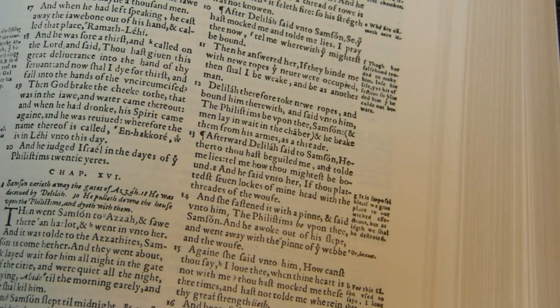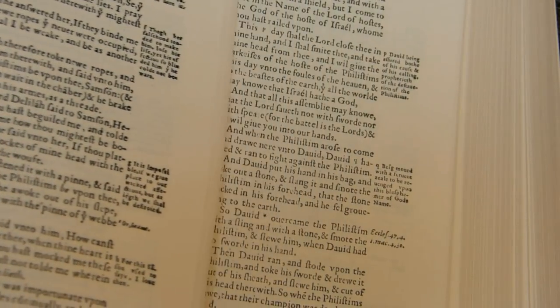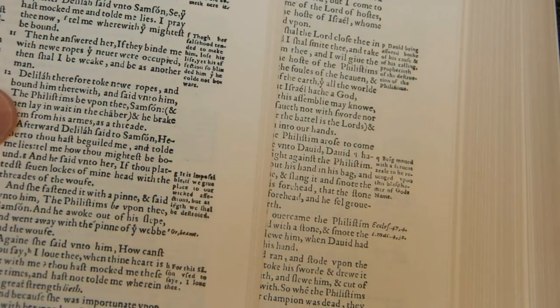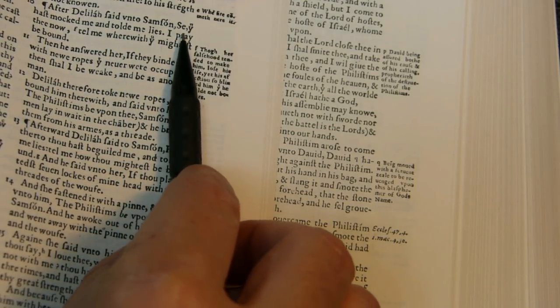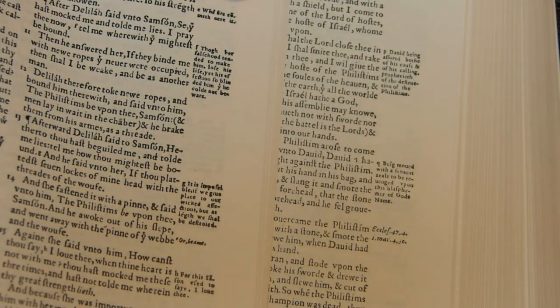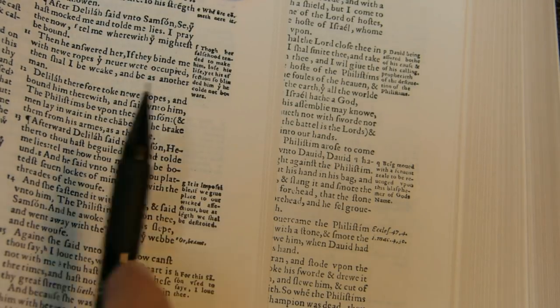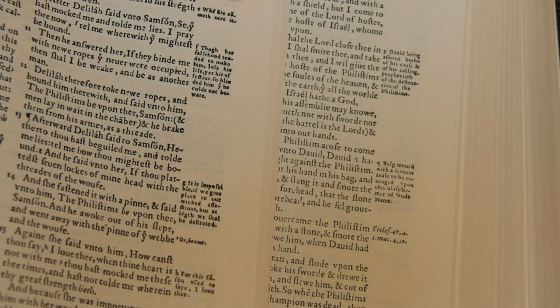I wanted to show you some print non-uniformity in this book. My sense is that it's probably due to non-uniformity in the original and not due to Hendrickson's production. You're looking at sheet 116 recto, and I'll pull it over to show sheet 129 side-by-side. This one is very nicely and darkly printed on the left and fairly lightly printed on the right. The print on the right is still readable — nothing is invisible — but it's much easier on the eye to the left. This kind of variation occurs quite frequently in the Bible.